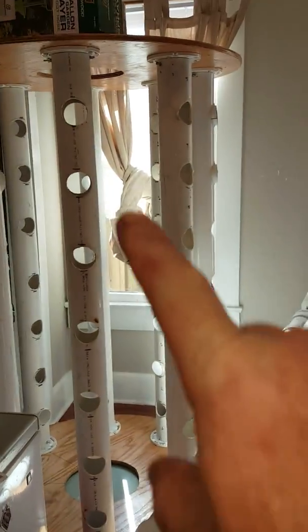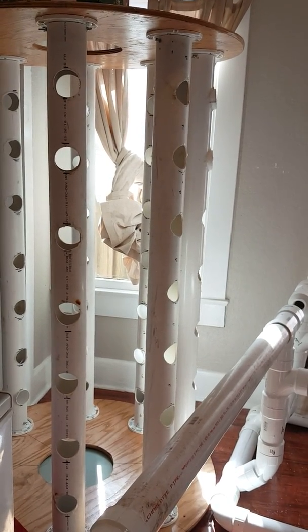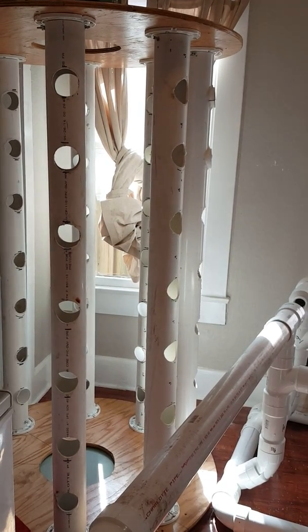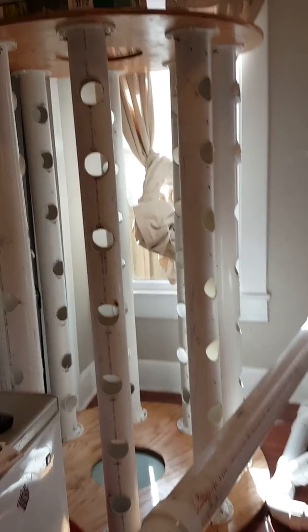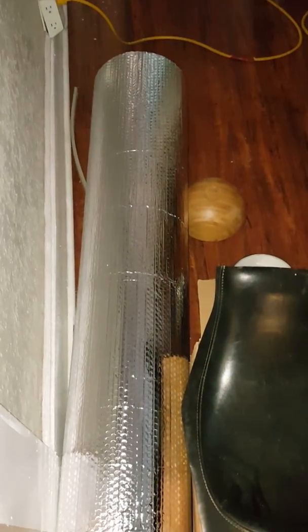The light bar is going to go down the center of the rotary garden. It has a radius of six inches — basically one foot — which is about as close to one foot as you can get with an octagon. I'm going to be lining the light bar with a reflective water barrier insulator to increase its reflectiveness and also to provide a moisture barrier for the electrical components.